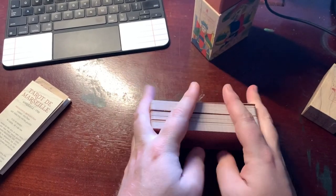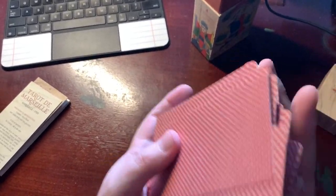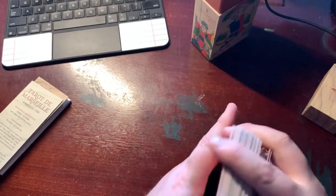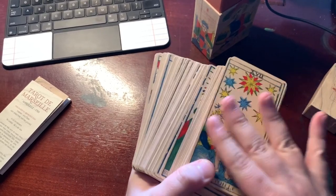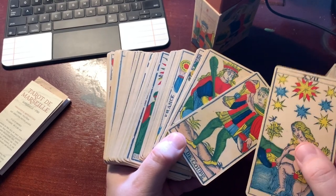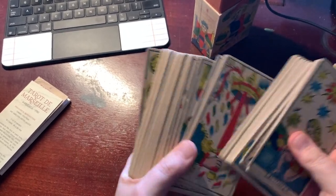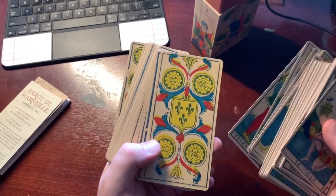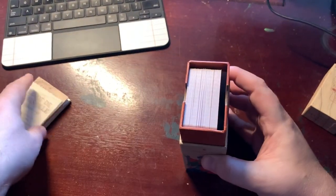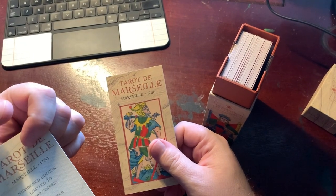It warns you that it's not laminated for shuffling, but actually it does its job nicely. The cardstock feels nice — it says it's not laminated, it looks like it is, but it has a good feel to it. It doesn't feel cheap or chintzy.